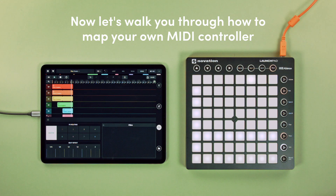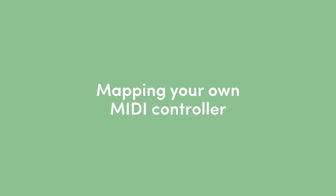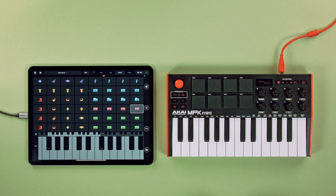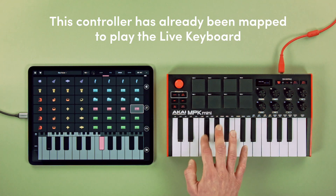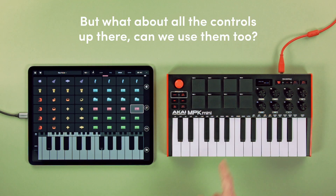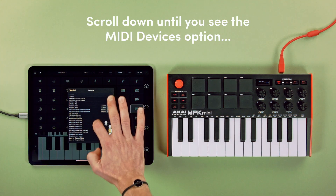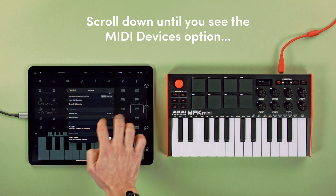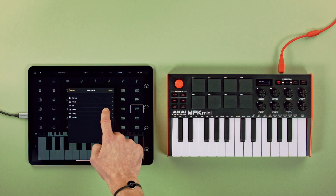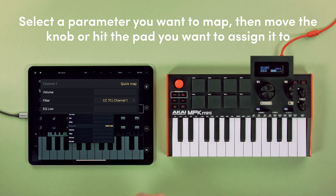Let's walk you through how to map your own MIDI controller. This controller has already been mapped to play the live keyboard, but what about all the controls up there — can we use them too? Let's go to the settings to map them ourselves. Scroll down until you see the MIDI devices option, then tap on the controller name and the plus new button. Select a parameter you want to map, then move the knob or hit the pad you want to assign it to.